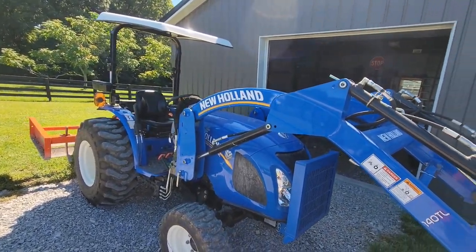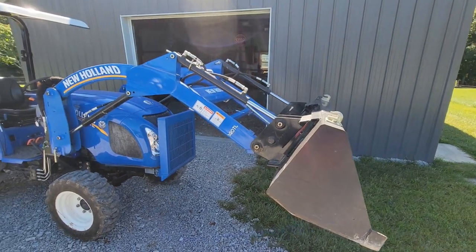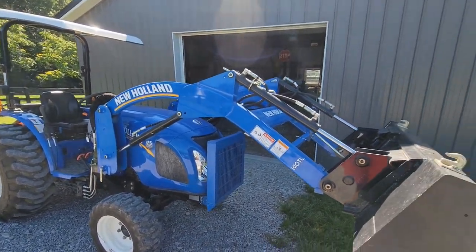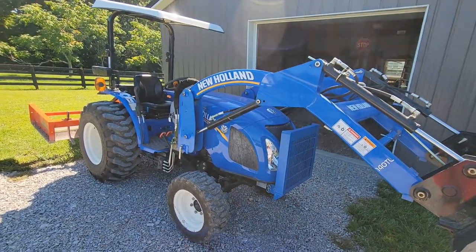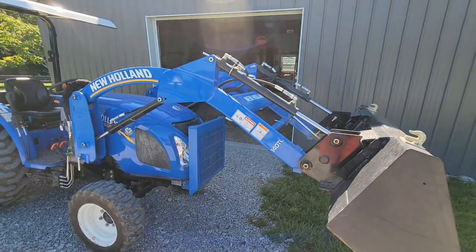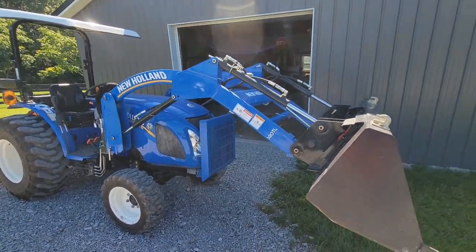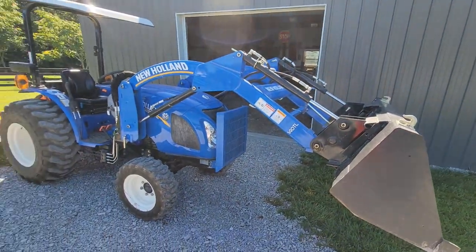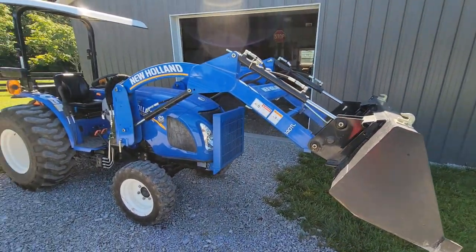It's not just a New Holland problem — he said he's seen it with other brands as well. It's not really a design defect; it's just an unfortunate thing you're going to see on a lot of compact tractors. The last video had comments from guys with other brands saying they've had this issue too. One guy had a Kubota and said he'd been fighting with it since he got his tractor.